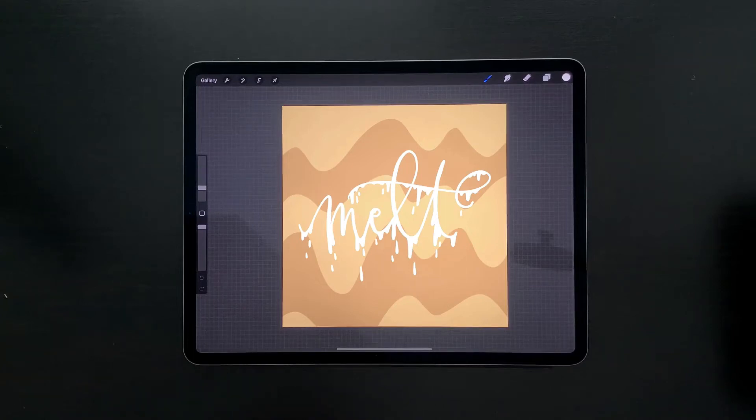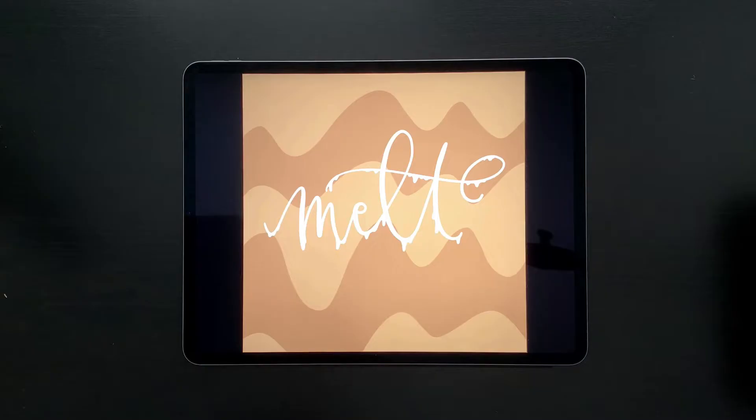Hello and welcome to another EveryTuesday tutorial. In this week's tutorial, I'm going to walk you through all the basics — everything you need to know if you'd like to create animated GIFs in Procreate. What you see on screen is exactly what we're going to be creating together. Here it is as an animated GIF — you can see we've got an animation of dripping going on.